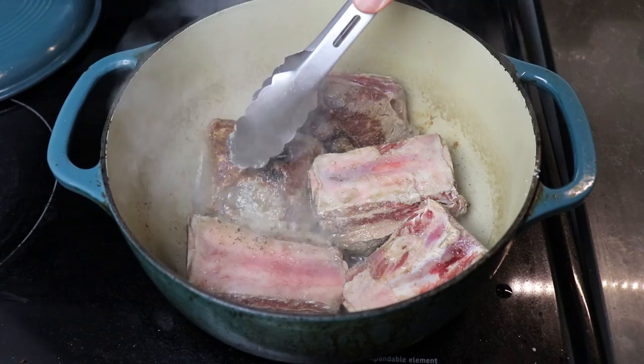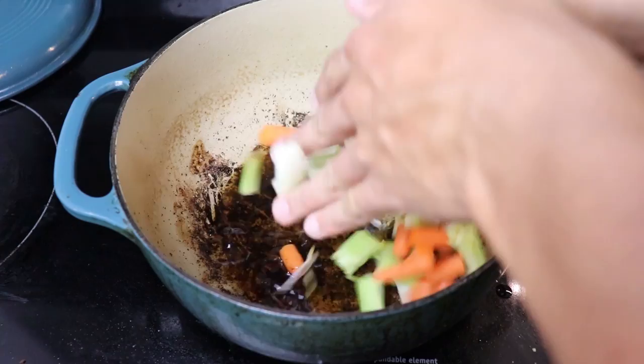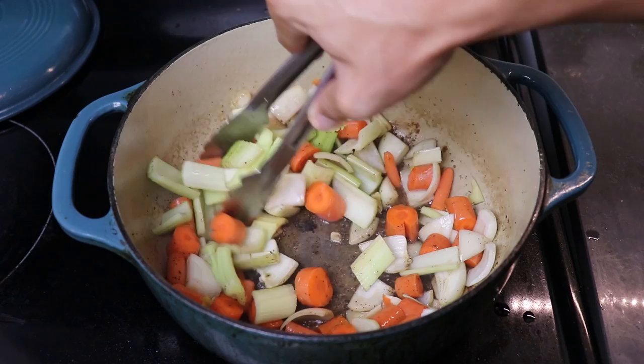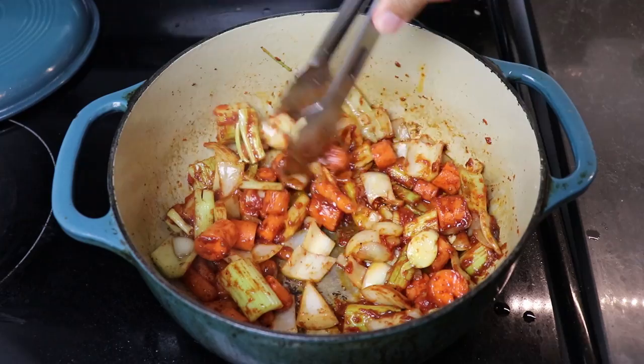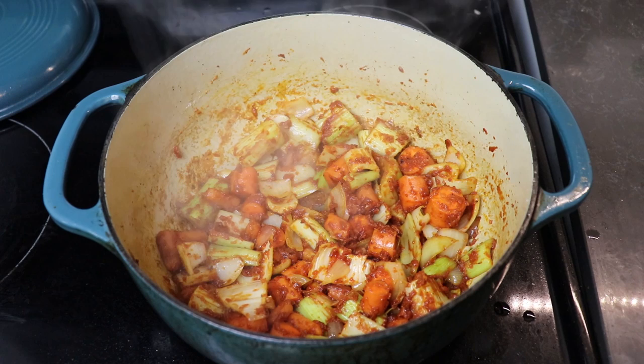Beautiful golden brown all the way around. Remove the meat from the pot, then add in some roughly chopped onions, carrots, celery, and garlic. Cook them until they sweat out a bit. Then add in a heaping spoon of tomato paste, stir well and cook for a few seconds, then add three tablespoons of flour and mix it together to form our roux.